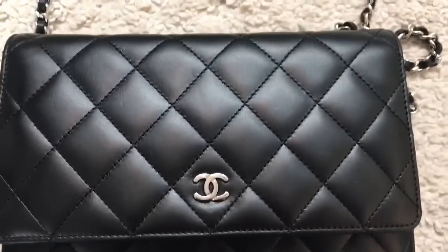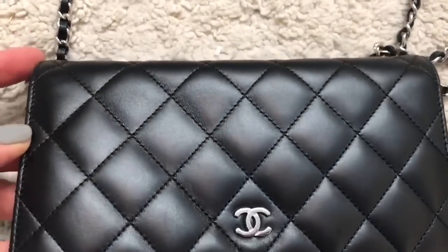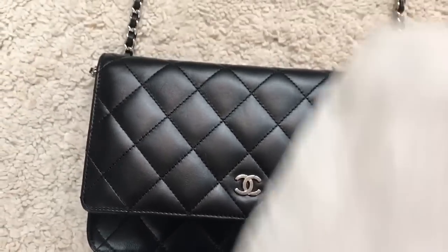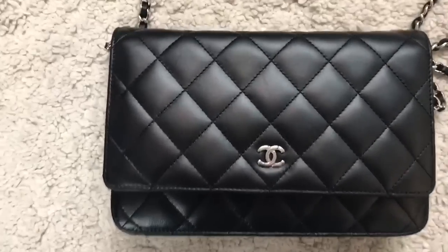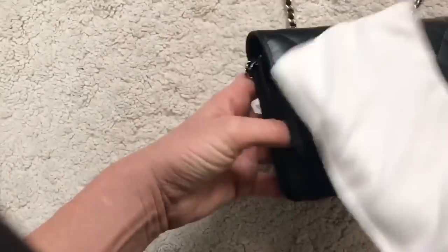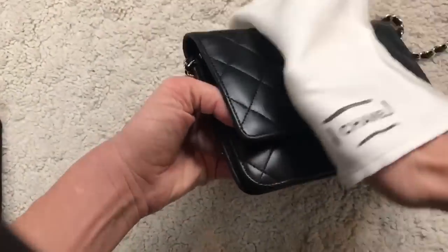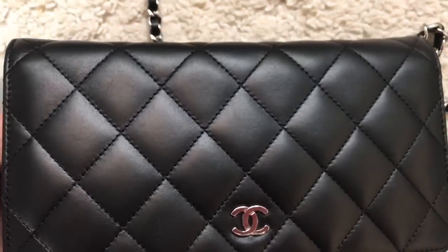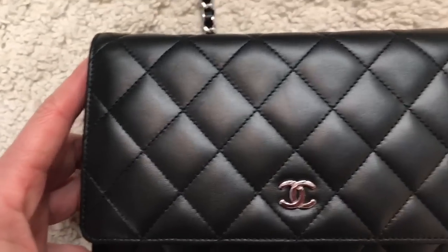Okay guys, it took me a while — sorry for that. I can still see the scratch, but it's almost gone. I did not believe it was going to work; it was pretty bad. Now I'll try wiping it with the Chanel cloth and let the bag dry. Can you see it? We can see it slightly because we know where it was, but if I didn't know it was there, I would have never noticed.